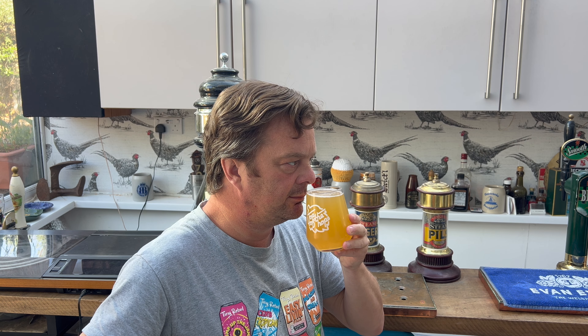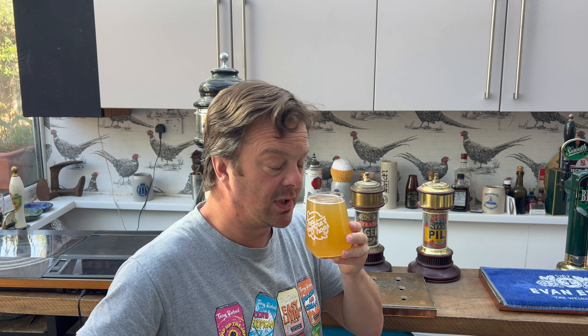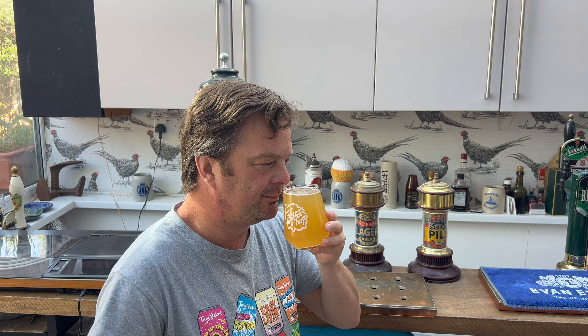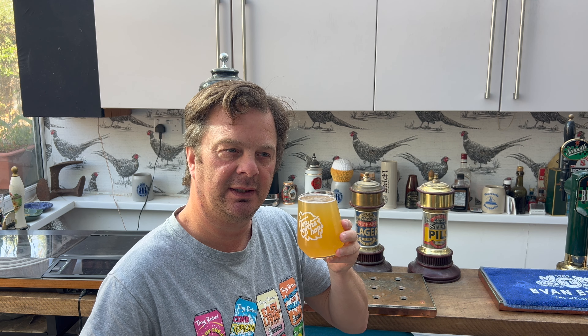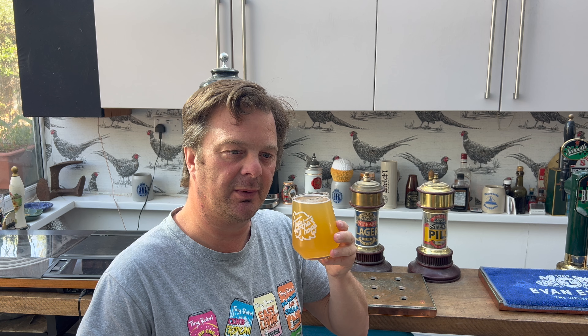It's got the aroma of a lemon radler. This could be very, very good. With that lovely cut of lemon coming through, I'm starting to change my mind a little bit. It's hoppy as well — they've managed to get some real hop flavour coming through. And of course you get that kind of malt flavour.